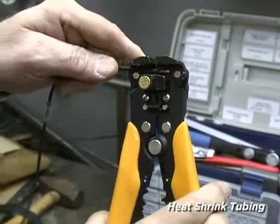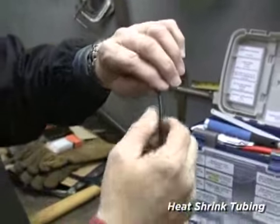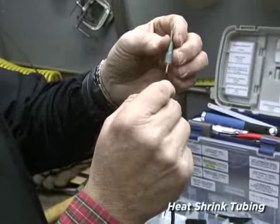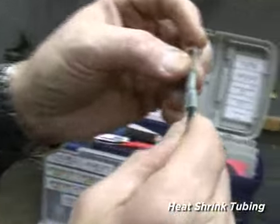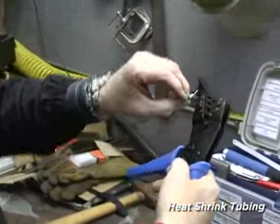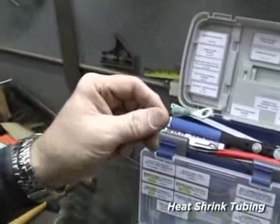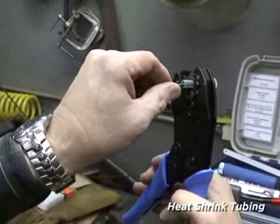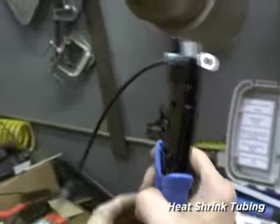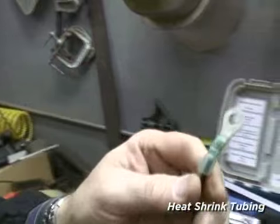Cut the area of wire that you want to strip off. Not enough — take a little more. Turn the ends. Put it into the ring tongue. Now you want to crimp. There is your blue-green dot in the middle, so you go to your blue-green dot in the middle and you simply crimp. Now you've got a real good crimp.